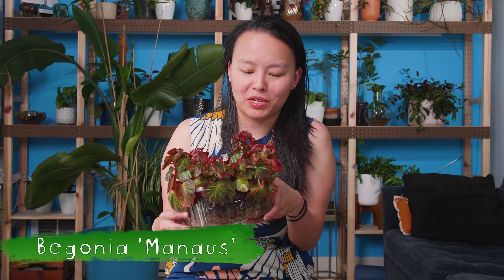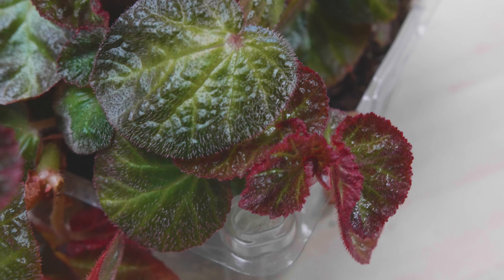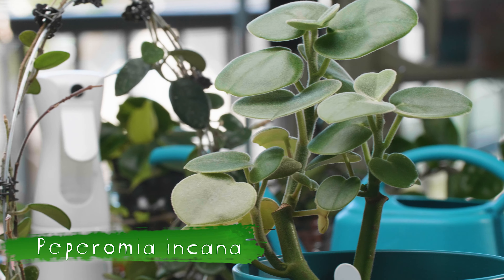This is another begonia that I got locally. I actually didn't intend to keep these cuttings, but they have been growing super easily. As you can see, it's already filled out the strawberry container that I propagated them in. I had no intentions of keeping this plant and it's just growing and blooming and doing its own thing. It's super low maintenance — I've had no issues with humidity at all. I actually have it outside on the balcony right now. It does get a little bit of full sun, maybe two to three hours. It's a creeping begonia and I really like the color it gives off.